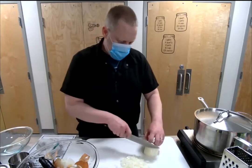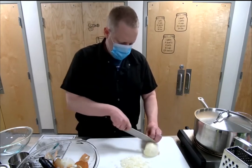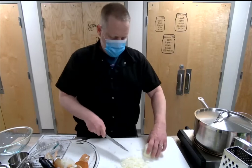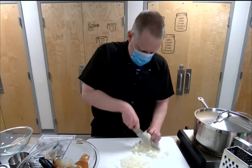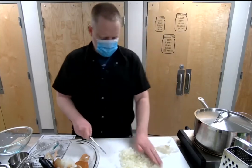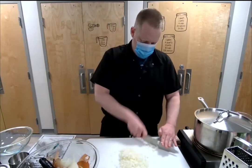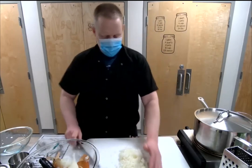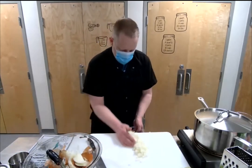That's your small dice. Just run your knife along the edge to finish it up, and that's the small dice of your onion. Put it in a bowl and set that to the side.